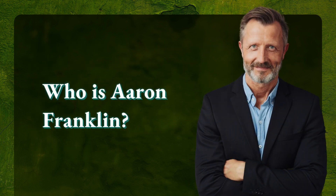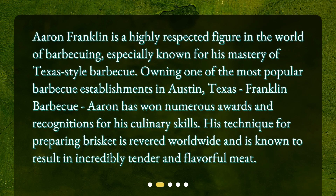Who is Aaron Franklin? Aaron Franklin is a highly respected figure in the world of barbecuing, especially known for his mastery of Texas-style barbecue. Owning one of the most popular barbecue establishments in Austin, Texas — Franklin Barbecue — Aaron has won numerous awards and recognitions for his culinary skills. His technique for preparing brisket is revered worldwide and is known to result in incredibly tender and flavorful meat.